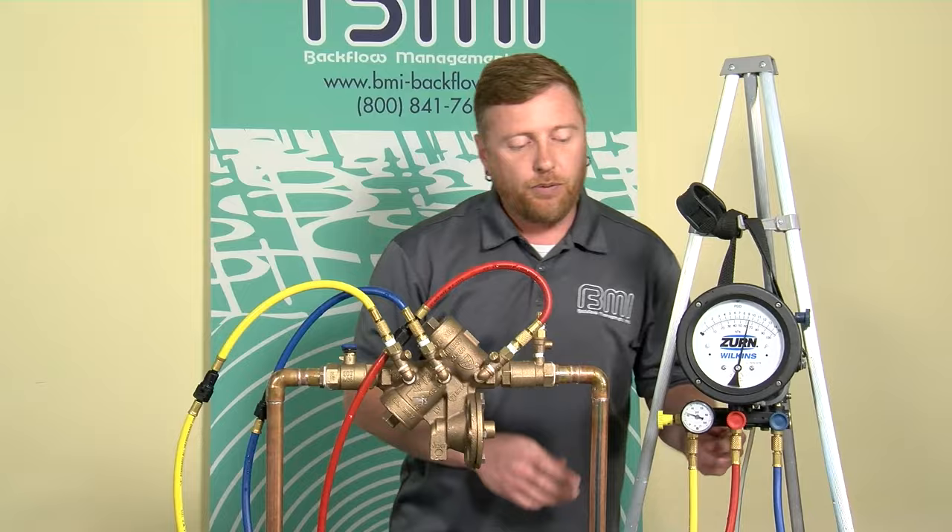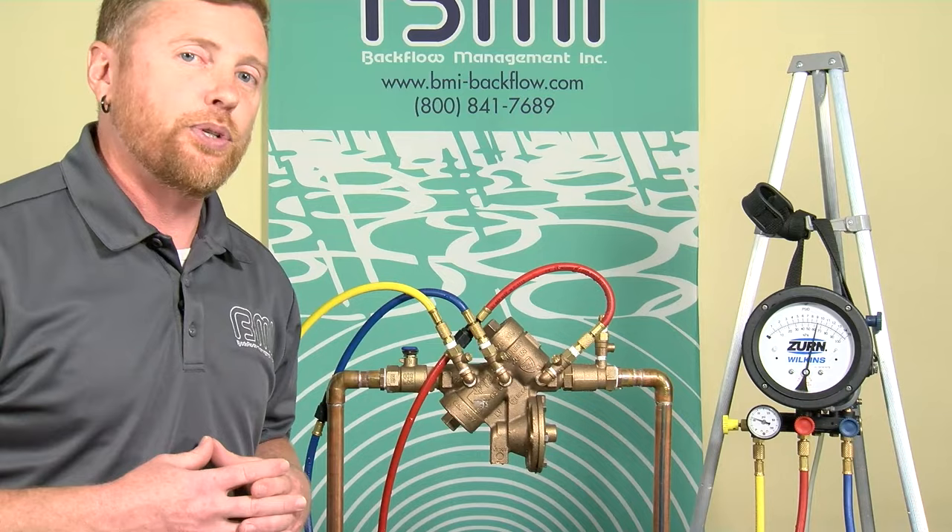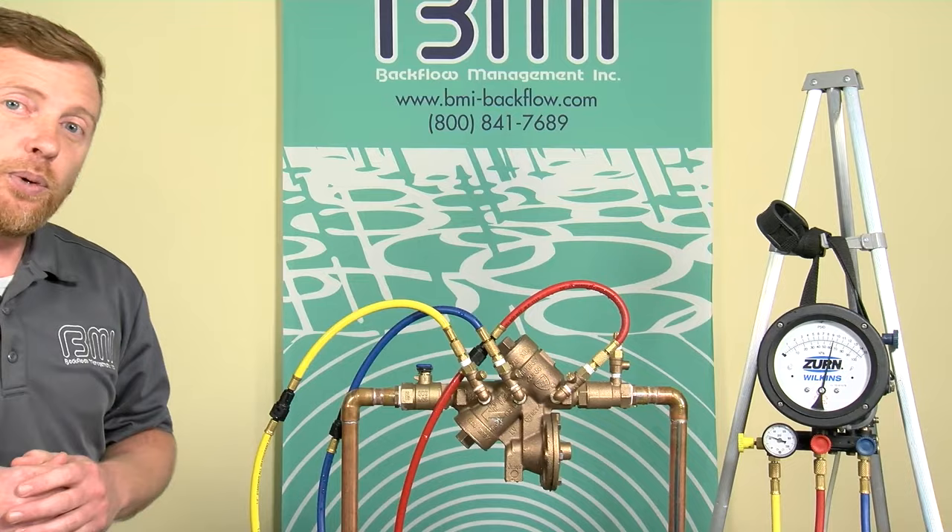I transferred that high pressure behind check valve two. The procedure states that if the gauge needle remains above the relief valve opening point, we have a tight number two check valve. Based on the fact that my gauge needle is remaining stable, I'm going to say check valve two appears to be tight.